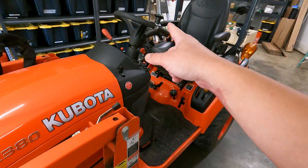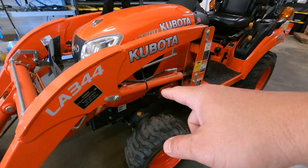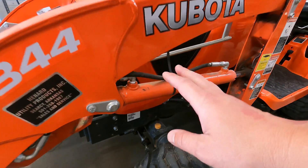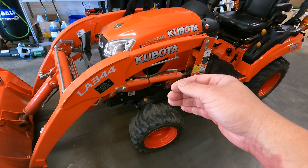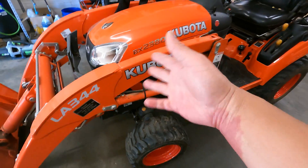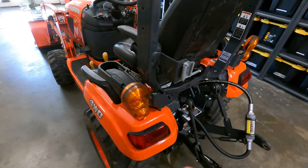That said, this thing steers easily. It is like you can almost steer it with your mind — very simple to steer. It means it has plenty of power down here. They use a symmetrical cylinder here, which I would say is better for steering because it's a consistent experience whichever direction you go. John Deere uses one that has less surface area on one side than the other, so you get more power on one side. I don't know if anybody really notices, but I like the symmetrical approach better.